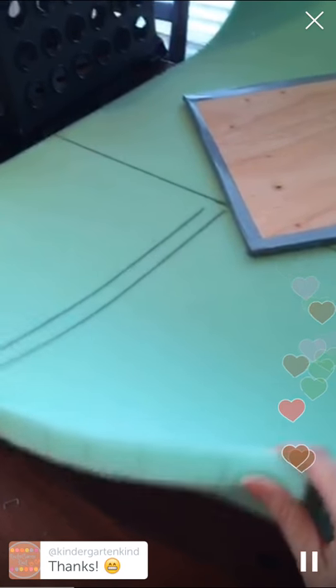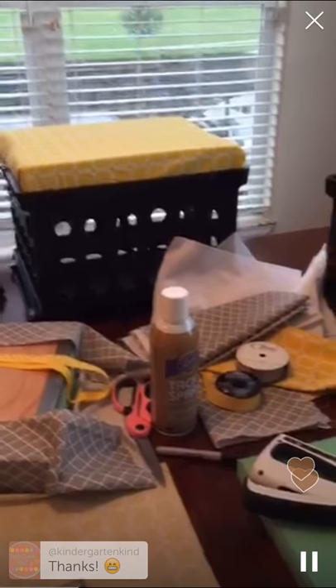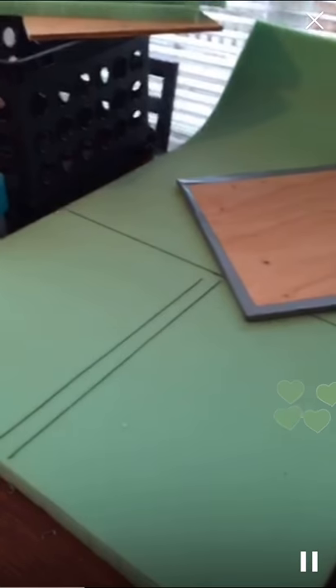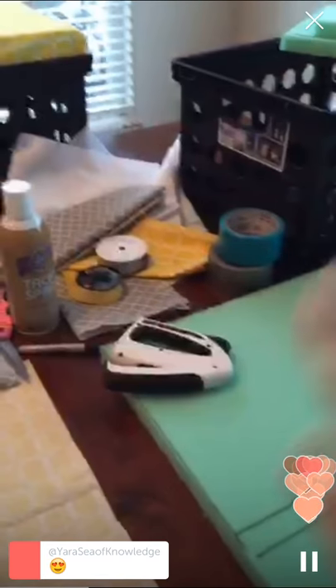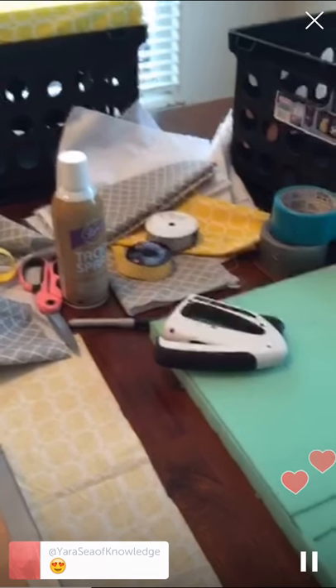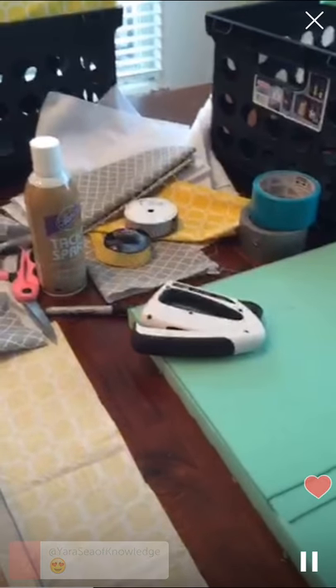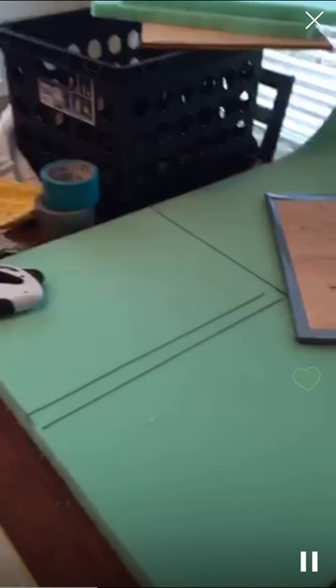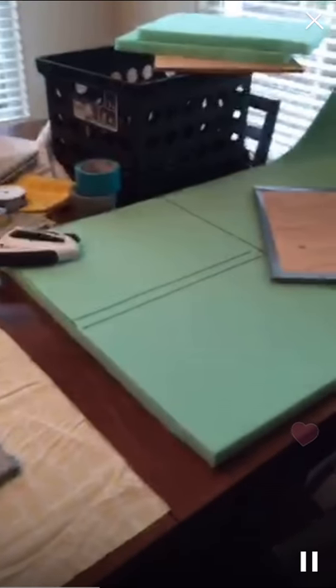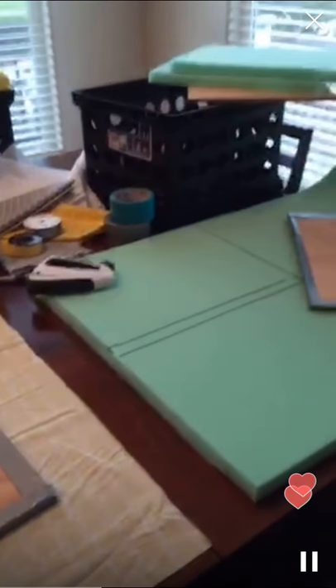I got an inch-thick foam and I actually double-stack it so it's a little more cushiony — you can see the example over there where it's double-stacked. That's really up to you. This was a two-and-a-half yard roll I picked up at Joann's with a great coupon, but you can also go to Walmart and get a mattress foam topper and cut it into smaller pieces. You'll also need some duct tape — I'll show you why in a minute — fabric of your choice, a staple gun, some ribbon, tacky spray, and scissors. I'll pass the phone to my husband so here we go.